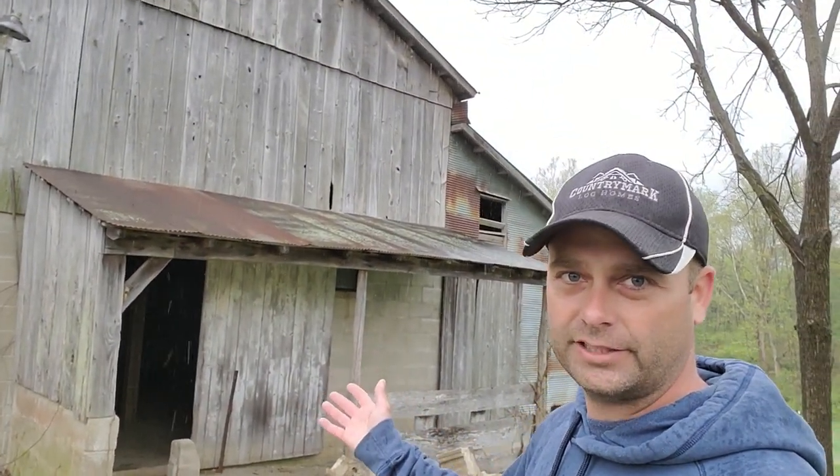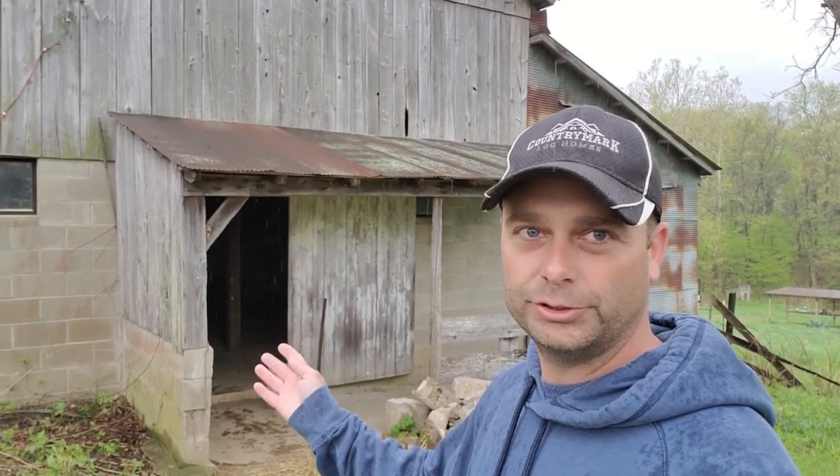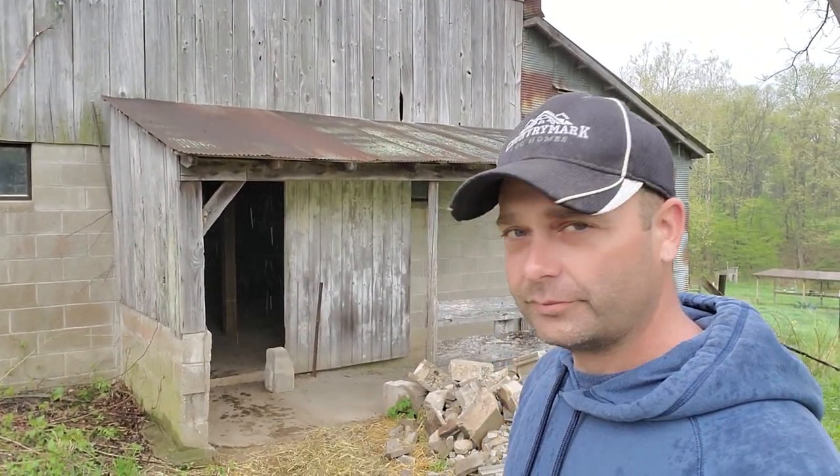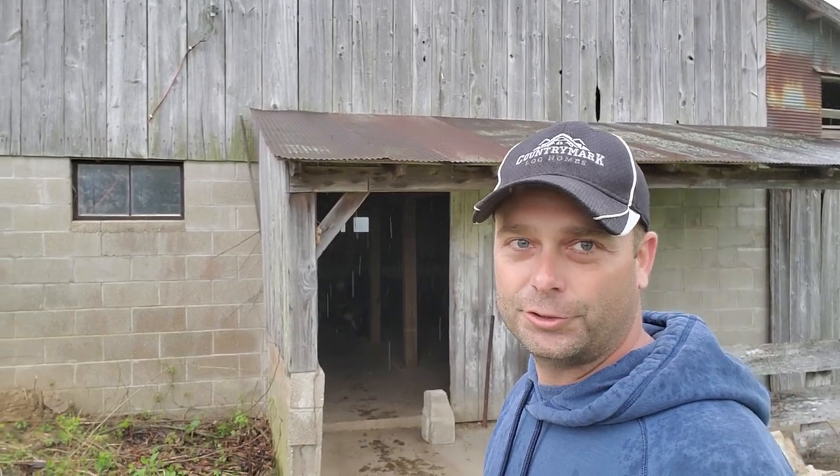This is our bank barn and it has a lower level down here with some animal stalls in it. Today we're going to be trying to build a chicken coop in this lower level, that way we have all of our animals in the same spot. So we'll see if we can build a chicken coop in this old barn.